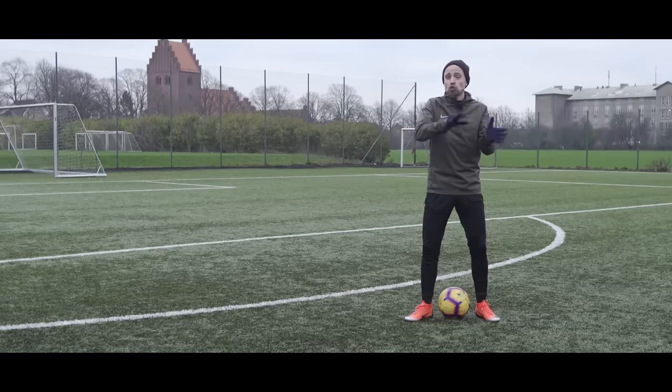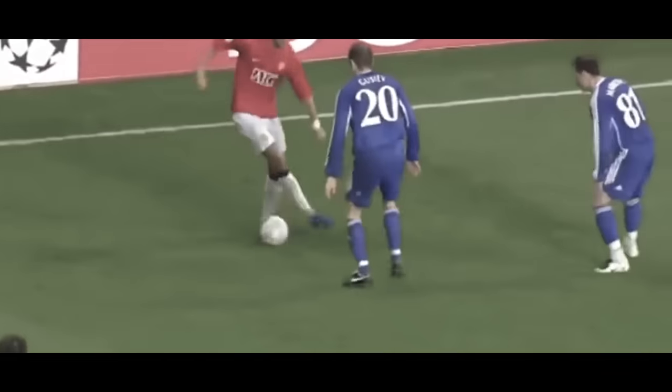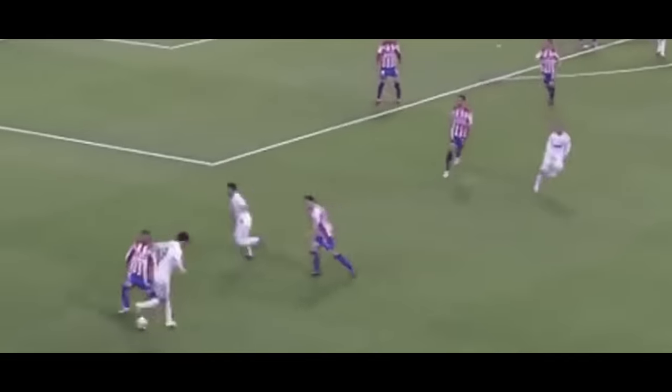And speaking of losing the ball, also try to avoid using the chop unless the situation kind of calls for it. Because if you screw up and lose the ball, you're going to look absolutely ridiculous and make a meal of the situation.